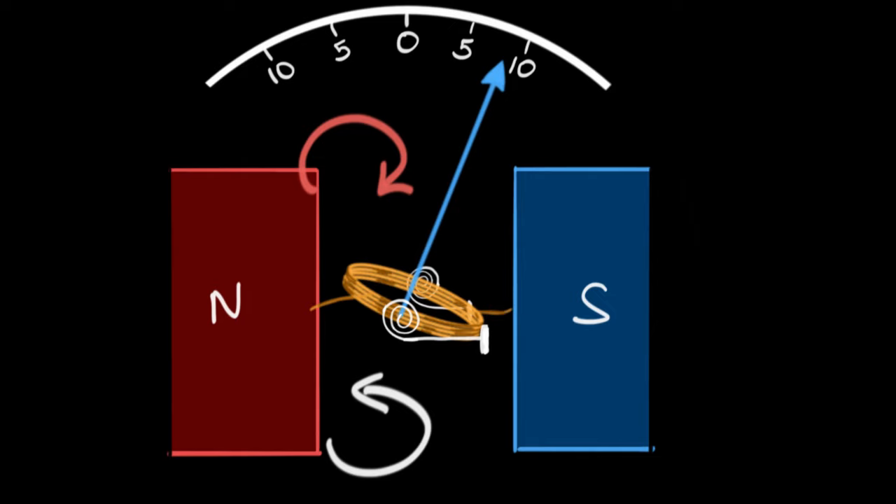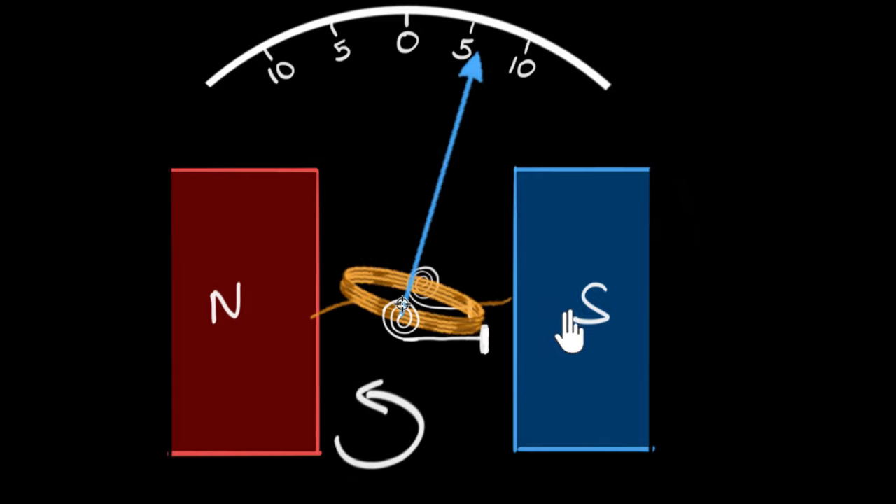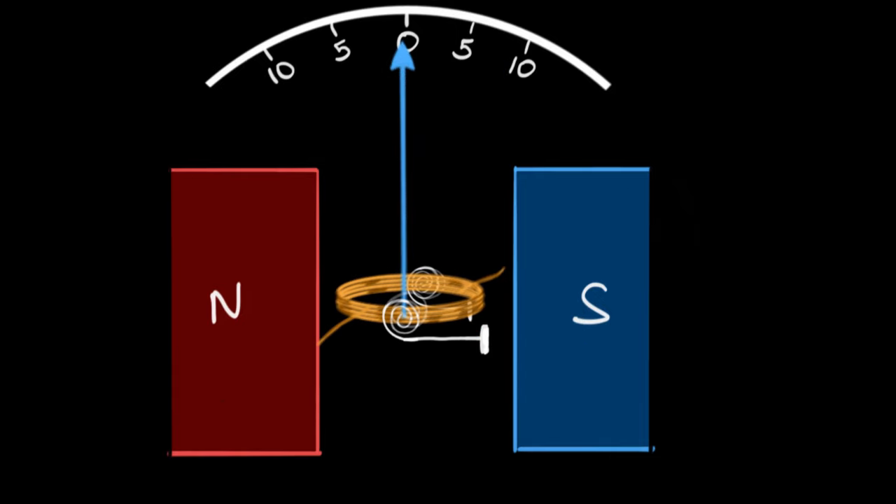And of course, if we get rid of the current, the torque due to the magnetic field disappears, and the counter-torque brings the coil back to zero. We have our galvanometer.